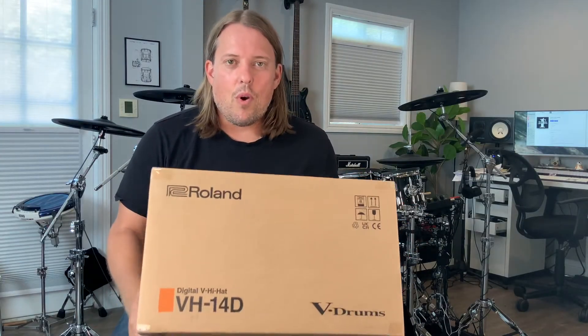Hey friends, this just came to my door — the new Roland VH-14D Digital Hi-Hats. I'm going to open the box and let's see what's inside.